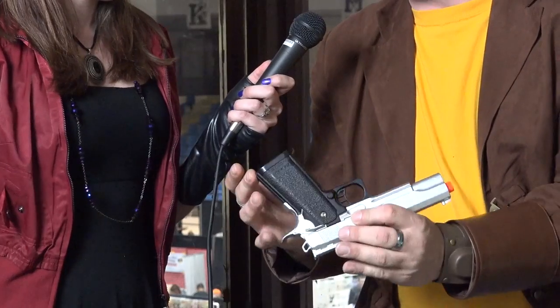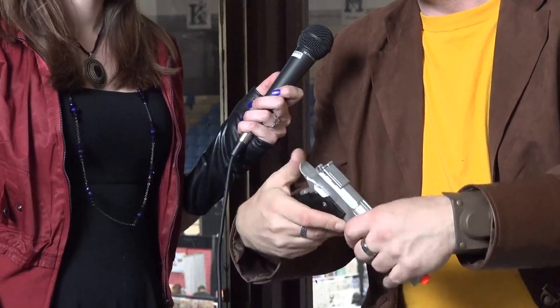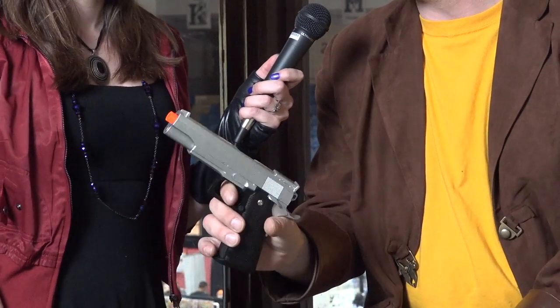This is an actual airsoft gun. It is unloaded — there's no clip, no pellets. It's got an orange tip, and this is the one I use for my Governor costume. It's a nice realistic looking gun, but it does have the orange tip, and it can't hurt anybody.